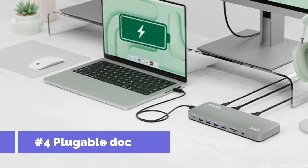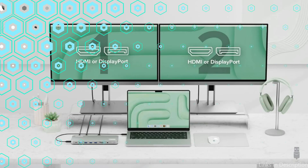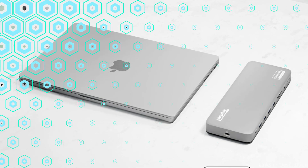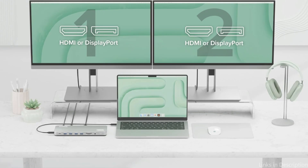On number three, we have the Plugable Dock. For MacBook Air M4 customers who need a complete and dependable docking solution, the Plugable Dock is an excellent option. Plugable, which is renowned for producing high-quality goods, makes sure that this dock satisfies the requirements of a contemporary workstation. To meet a variety of connectivity requirements, it has a wide range of ports such as USB-A, USB-C, HDMI, DisplayPort, Ethernet, and audio jacks.